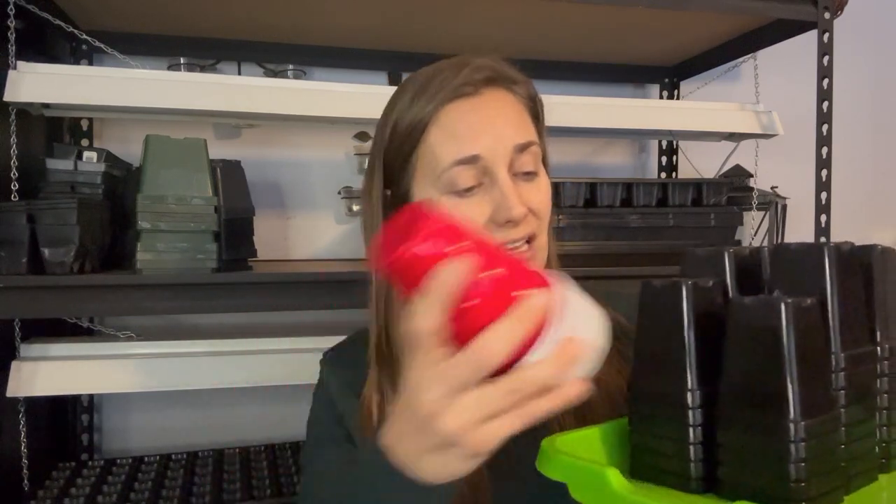Whatever container you use doesn't have to be designed for seed starting — just think outside the box. If you are using something like a plastic cup though, you'll want to make sure to poke drainage holes in the bottom; using a drill works really well. My husband will just take a stack of these and drill maybe three or four little holes in the bottom. You can also reuse yogurt containers or little pots like that — anything can become a seed starting pot as long as you wash it out really well and give it drainage holes.